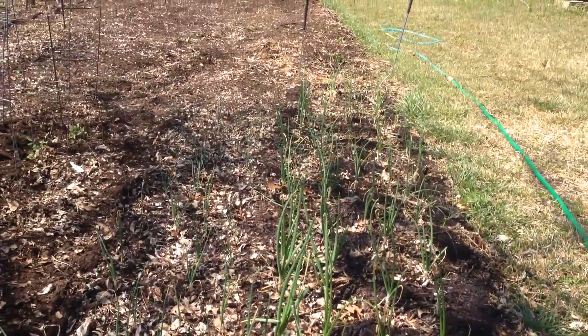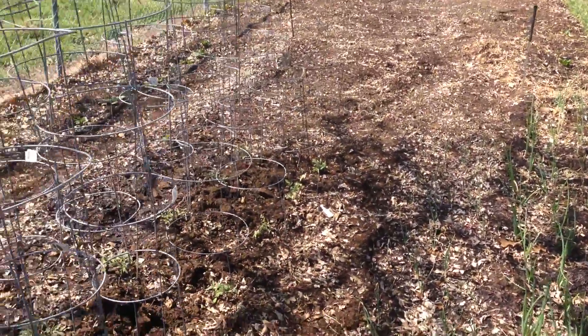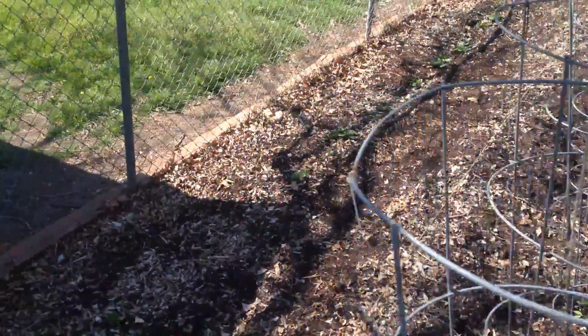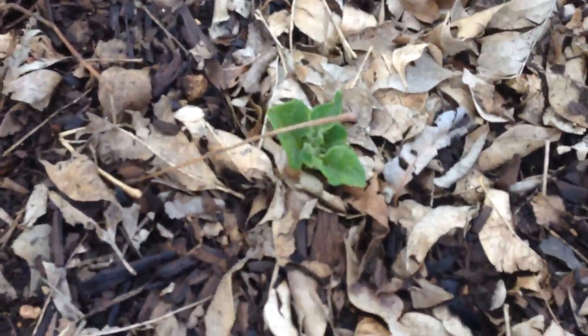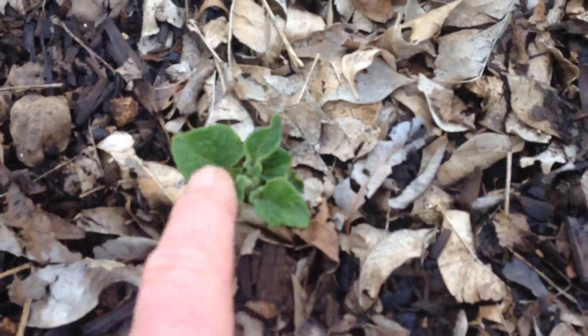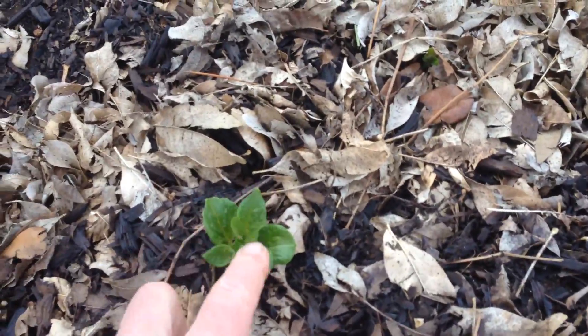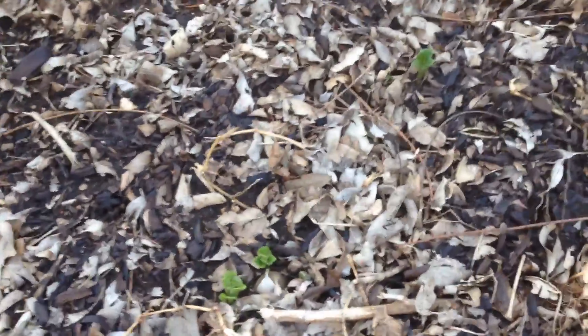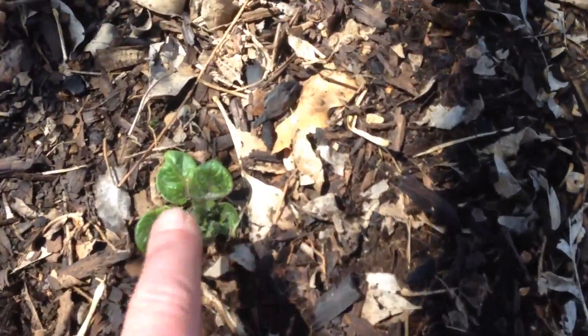I looked at the weather today and the snow was headed to the east coast. We don't have any snow here — it's about 65 degrees and the sun's shining. I planted potatoes about three or four weeks ago, and they're sticking their heads up out of the ground. Won't be long before you have to put some more dirt on them, because the more dirt you put up around your potatoes, the more potatoes you'll get. This row of potatoes is coming up and they look like they're doing fine.